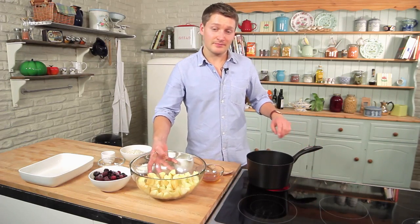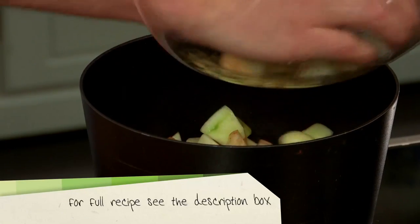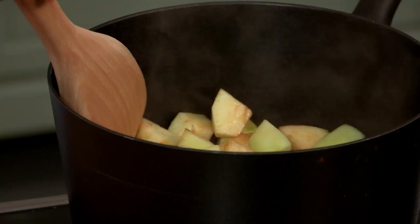Heat a pan over a medium heat. Add four cooking apples and about five tablespoons of water and leave that over a low heat for about five minutes until they begin to soften.